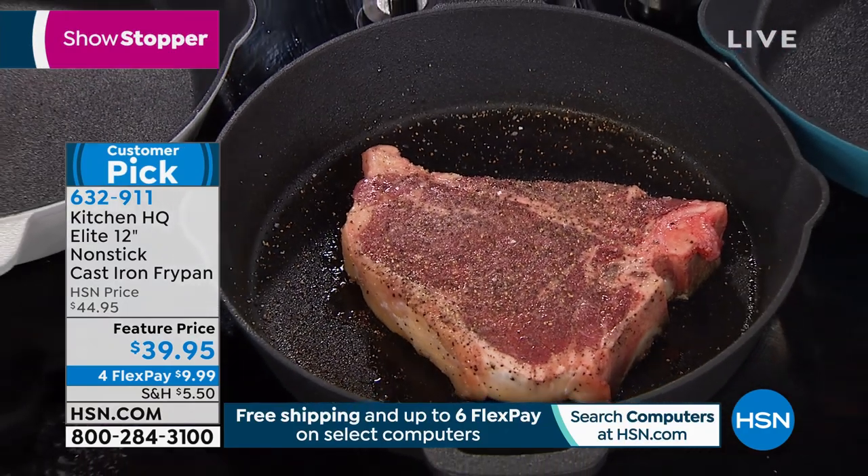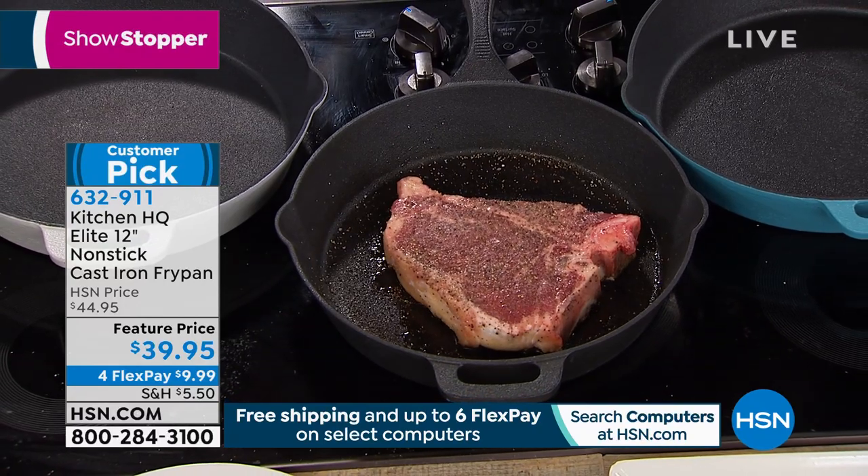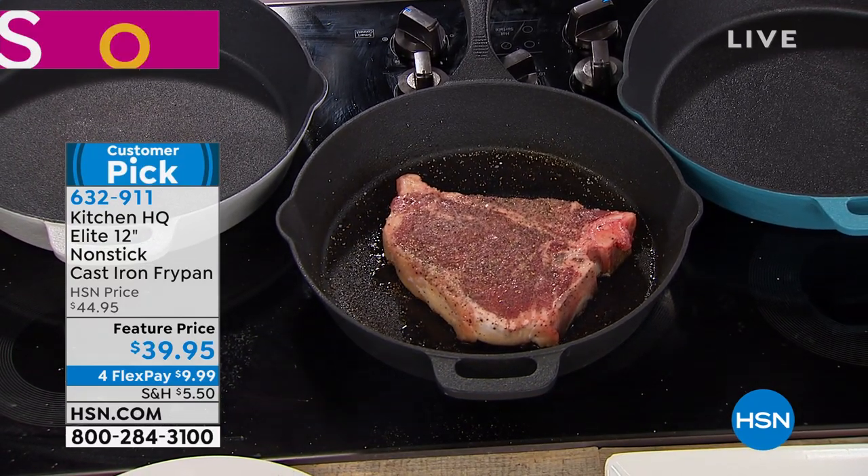Yes it is. Which means you don't have to baby it. You can put it on the stove top, in the oven, and you get that great flavor, like grandma used to cook with, but better, but easier.